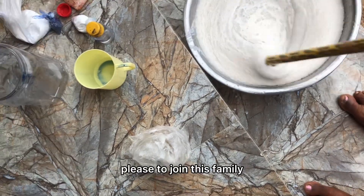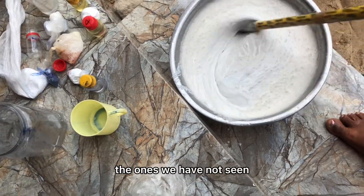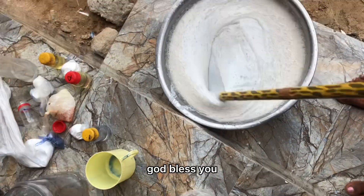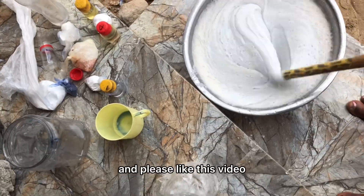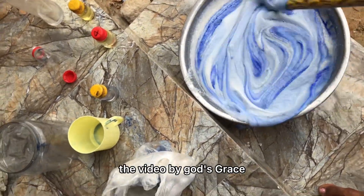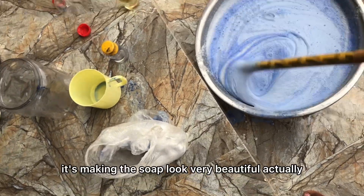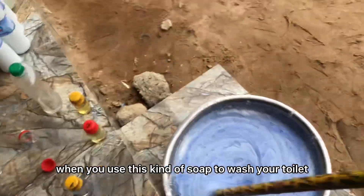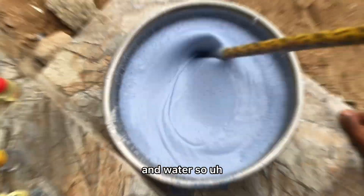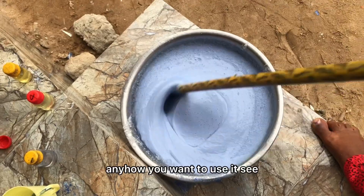Don't forget to subscribe to join this family — we have a lot of production videos on this channel. Thank you for coming, God bless you. Look at this blue color, it's very beautiful. When you use this soap to wash your toilet it will give it a sparkling clean look. Our liquid soap is ready — you can bottle it, keep it in the bowl, or put it in any container you like.